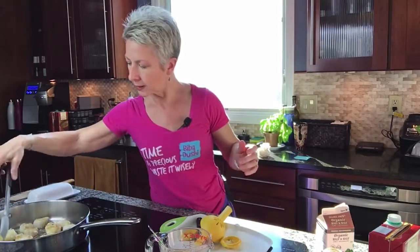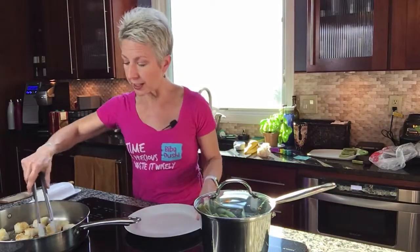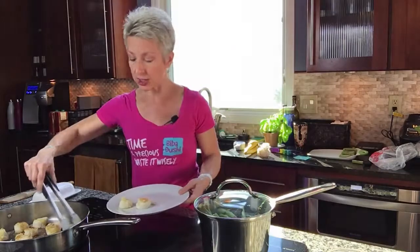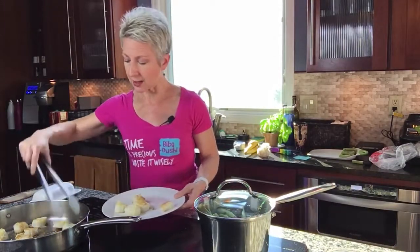I'm going to let them finish up for about another minute or two on this side and then I'm going to show you how I plate this — I think you're going to really like it. The scallops are done, so I'm going to put them on a plate so I can finish up the sauce, and then I will coat them in the sauce.